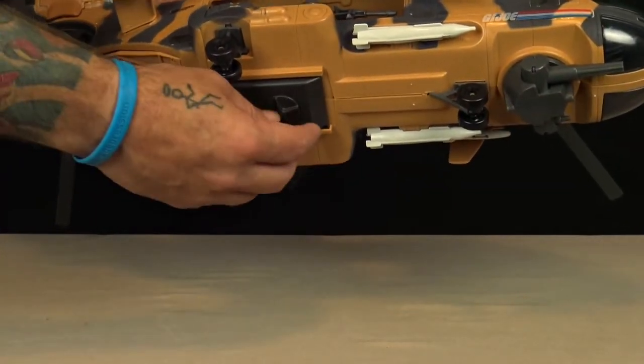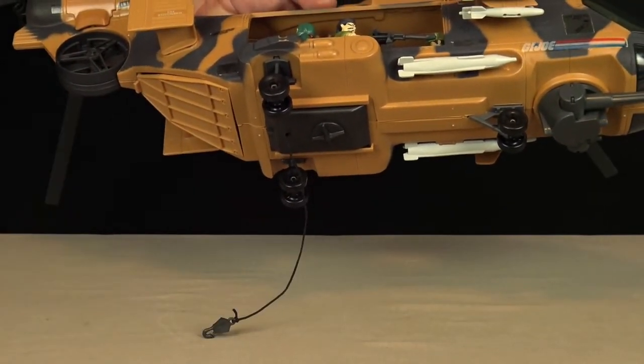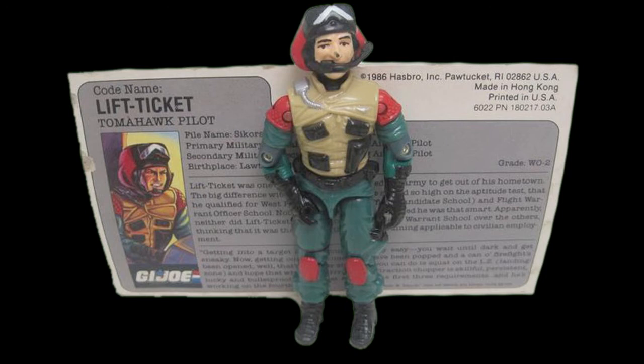Rounding out the features of the G.I. Joe Tomahawk are the cargo winch and the wheeled landing gear arrangement. The Tomahawk's pilot, codenamed Lift Ticket, is the one area of this toy that is really disappointing. Lift Ticket is one of the ugliest G.I. Joes ever sculpted. He is prone to having the paint rubbed off his nose, and he came with a tiny microphone accessory that is always missing.